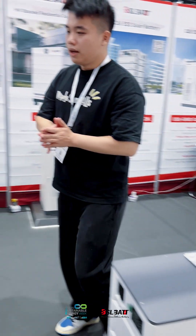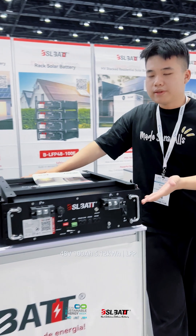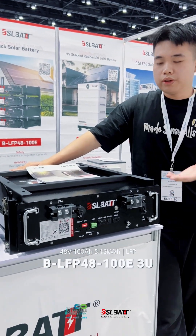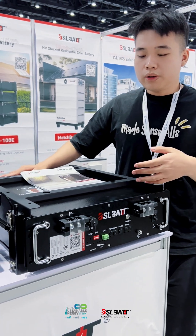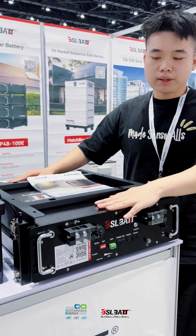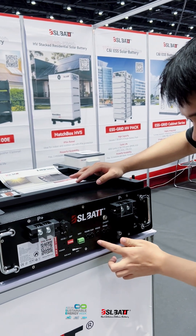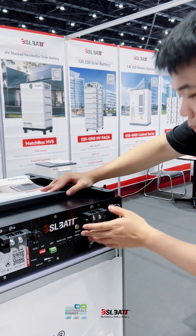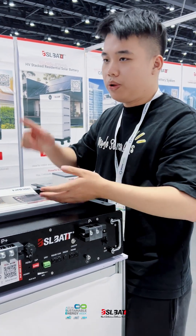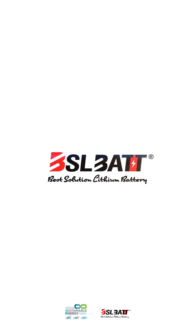In this part, I will introduce our black battery. If you look at, this is also black. You can put it in the computer room and so on. You can place it in one location or in multiple places — up to six locations. Thank you. Beat Solution Lithium Battery.